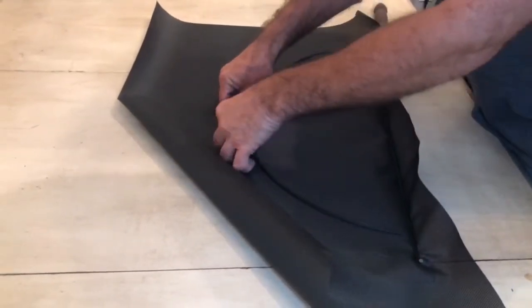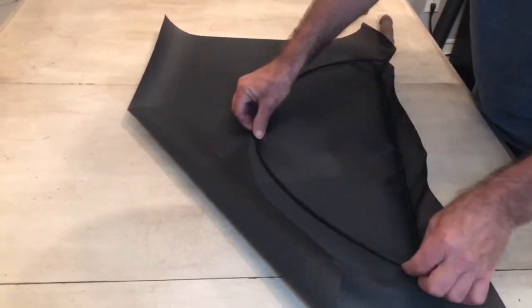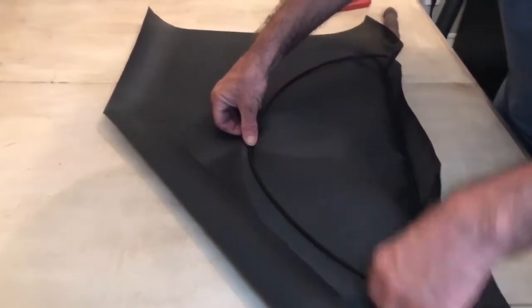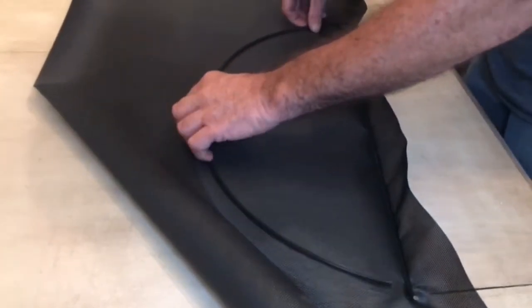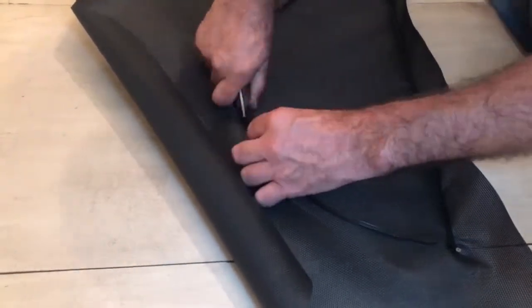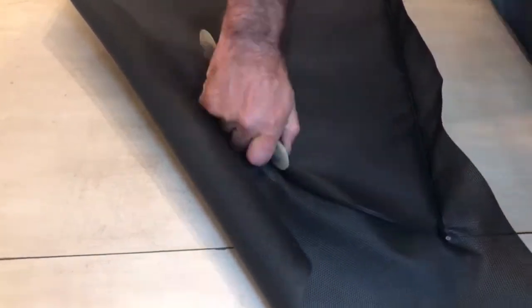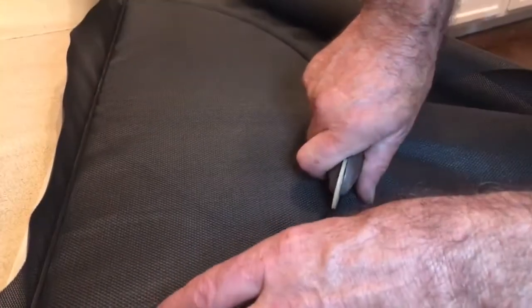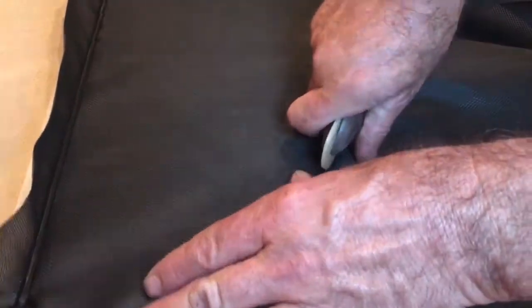It tells me we might probably start in the center and then work our way out. These edges have a tendency to get away from you when you're working on them, so I want to make sure that they're located correctly. We're helping the screen out a little bit because it did start getting away from us.